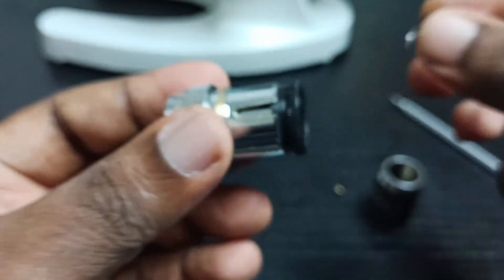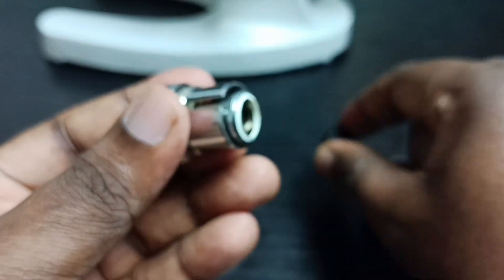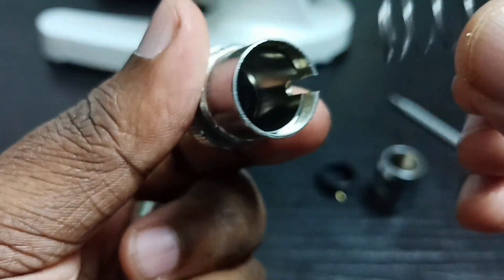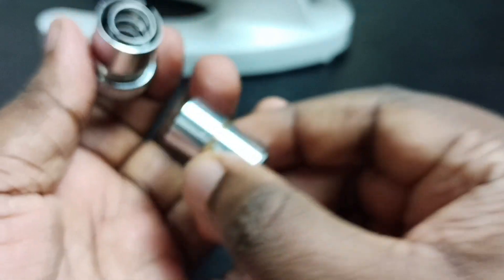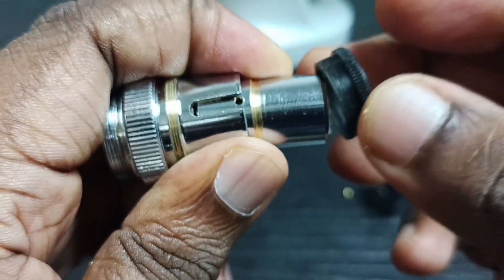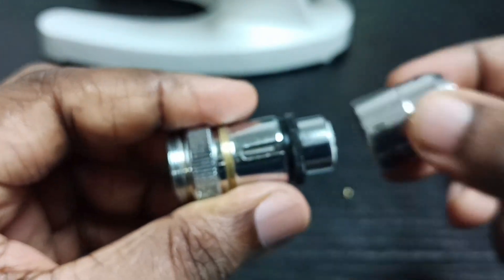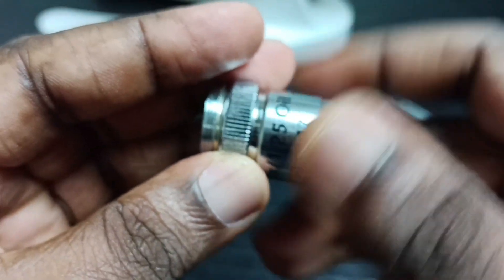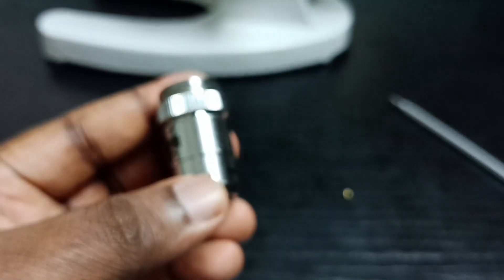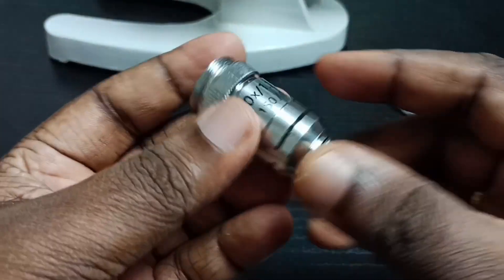Don't forget to put this spring. This spring you have to put inside, then this part, then this plastic, then that — that's all. I didn't put this screw because I will do that later — I just want to show you how we can assemble everything back after cleaning.